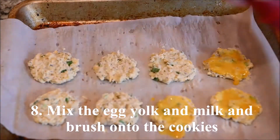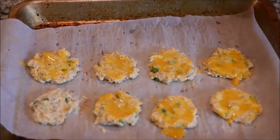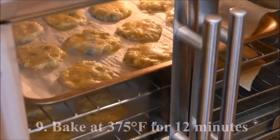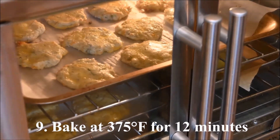Mix the egg yolk and the milk and brush that onto the cookies. Bake at 375 degrees for 12 minutes.